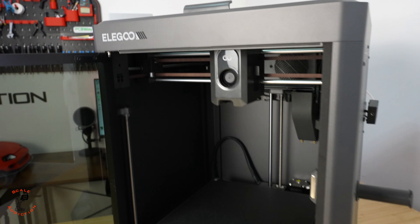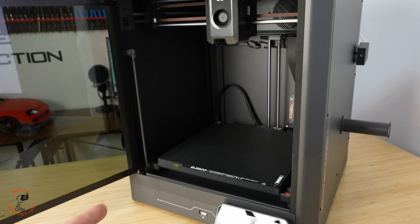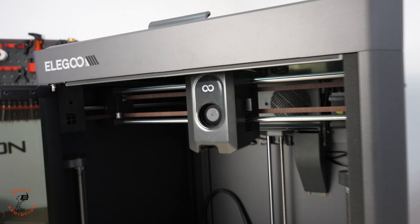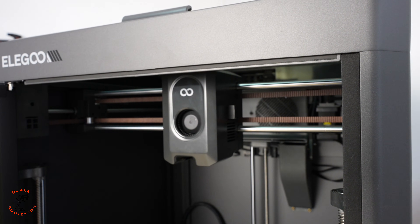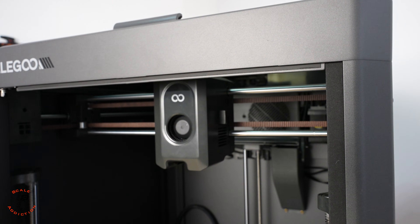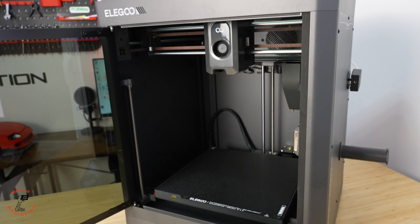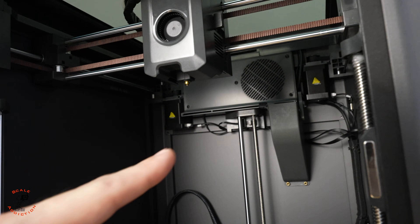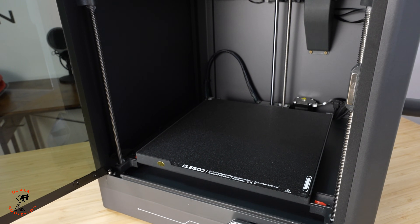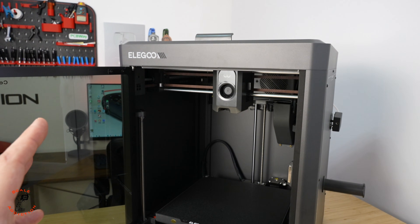Assembling and setup is done. Let's talk about some specs of the Century Carbon. The build volume is 256 millimeter cube. The nozzle reaches up to 320 degrees Celsius, so you can print ASA, ABS, and all these filaments. When printing these filaments the fumes can be toxic, so that's why we have a HEPA filter. The bed will reach up to 110 degrees Celsius.